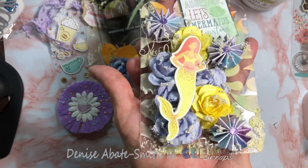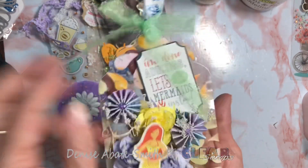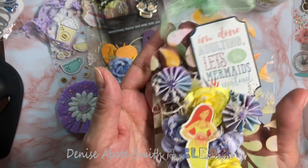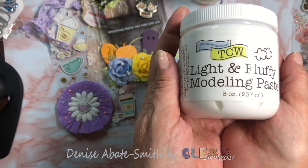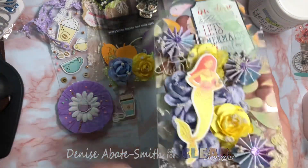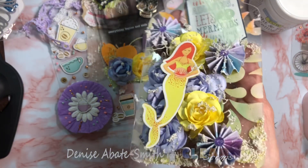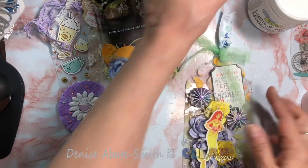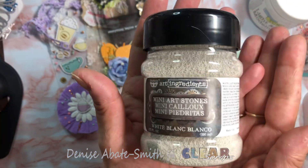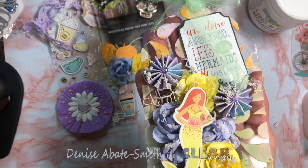My favorite one is this mermaid theme one. I had a lot of fun making this one. I used a Cartabella paper collection, and it says 'I'm done adulting, let's be mermaids instead' — how cute! I used this modeling paste and a water drop theme stencil. The stencil previously had some color on it that I left on it, so I got these fun summer kind of colors, and I thought it matched perfectly with the flowers and the little tiny rosettes. And it gave me some really fun sand elements, like you know, at the beach — sometimes you'll see some dried twigs or something. I love how these came out.